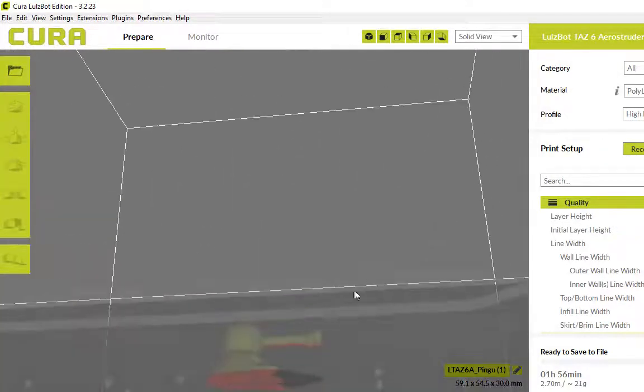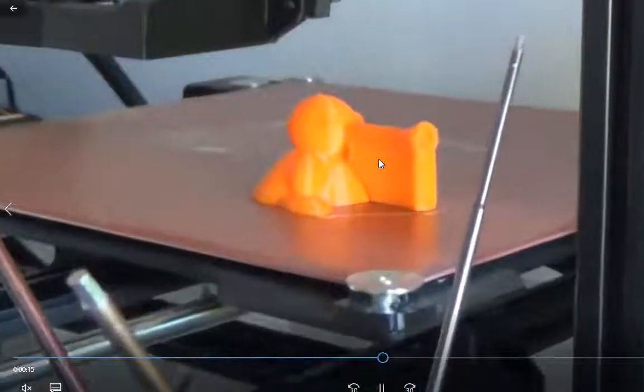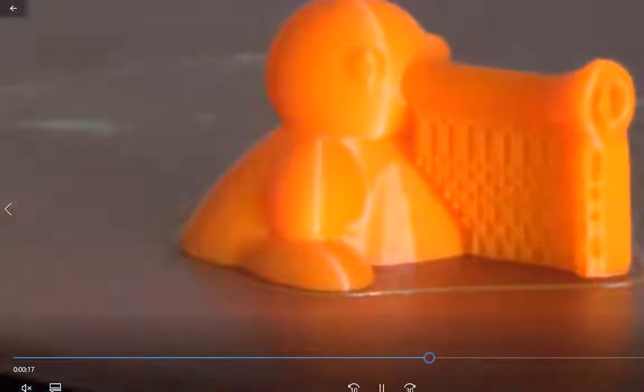You can see here that there's no piece underneath like there is in that video. That's all support material, and once you've finished you snap all of that off.